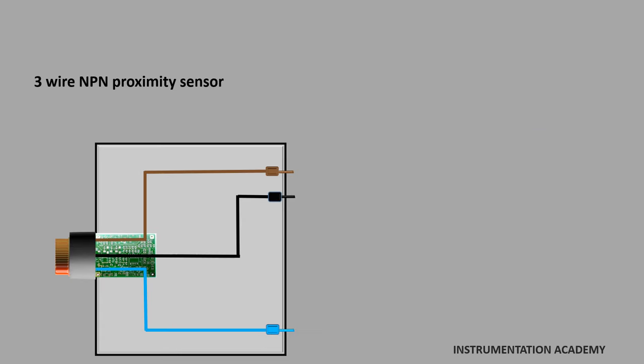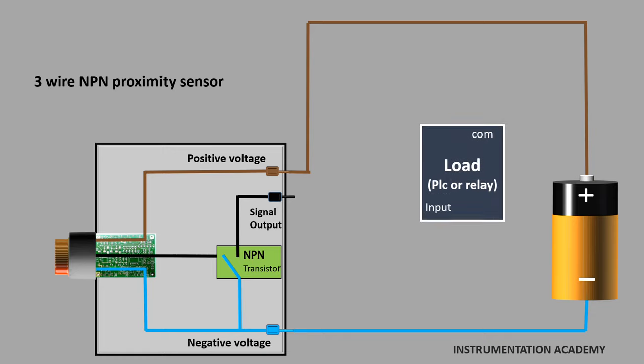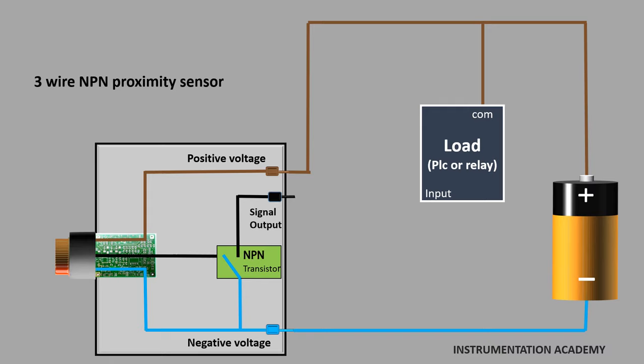Now let's discuss the three-wire NPN proximity sensor. As discussed earlier, the brown wire is used to connect the positive voltage, the blue wire is used to connect the ground, and the black wire is the signal output wire. In an NPN proximity sensor, the NPN transistor is used for negative switching, so an NPN transistor is installed between the negative voltage wire and the sensor signal output wire. As positive voltage will be common between the sensor and the load, connect the positive voltage from the power source to both the sensor and the load. A permanent positive supply will be connected to the load that is to be activated, and the signal output wire of the sensor will be connected to the input of the load.